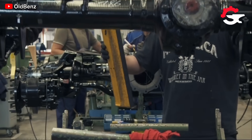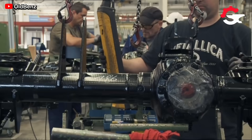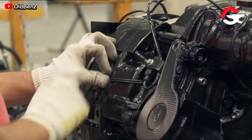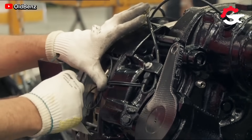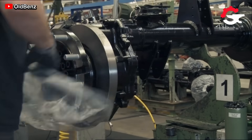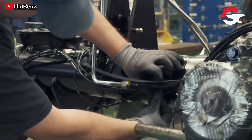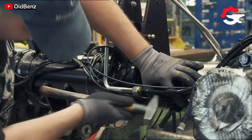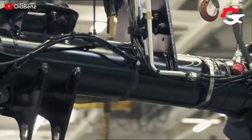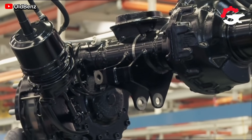A quality that Unimog models have inherited since their development in the late 1940s is their construction based on a high-strength body mounted on a complete frame. All structural components are mounted on these frames, including hydraulic and electrical lines, as well as the powertrain systems and the selected body specific to the truck.